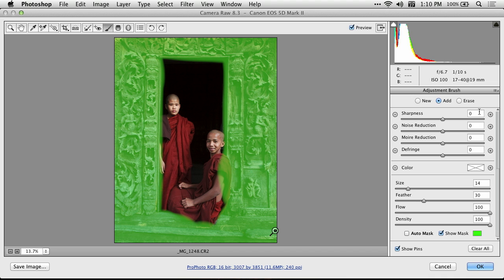What I can do is at the top of the right side, you have three choices. You can create a new adjustment, where if I paint on my image, the area that is adjusted is independent of other areas that have already been adjusted. You can add to the current adjustment — that's the default, so you can let go of the mouse button, click again and again, and you're just adding to the same adjustment. Or, I can erase, which is what I'm going to use right now.